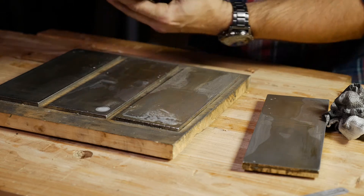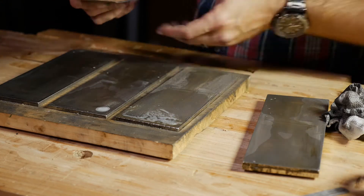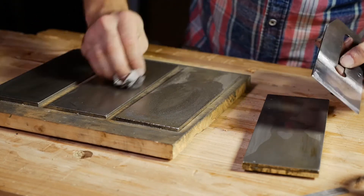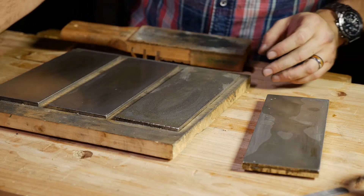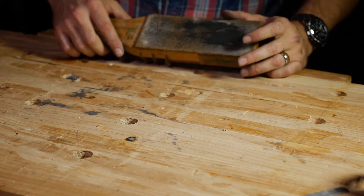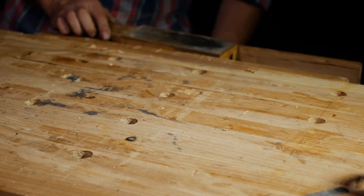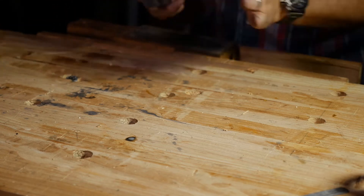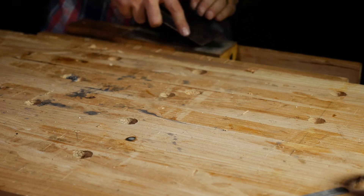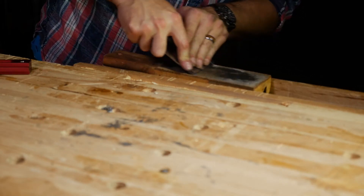I've definitely got a burr all the way across and we've got a secondary bevel. When you take this out of the jig, go ahead and pull it out carefully so you don't bang it into the metal on the way out — it's an awful lot of work to ruin at the very end. Next we have a strop — a piece of leather suede side up, impregnated with honing compound, attached to something flat. Throw this in the vise and wipe the back edge a couple of times to get that burr pointed back towards the bevel.